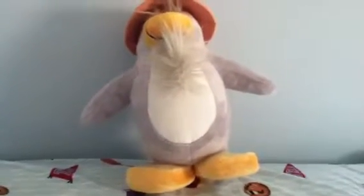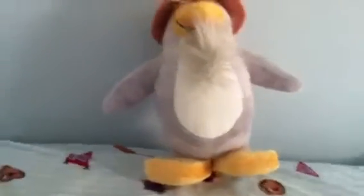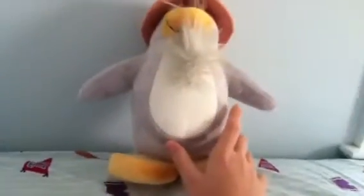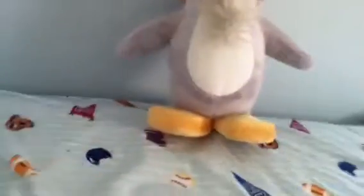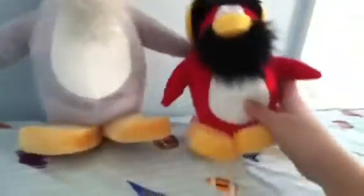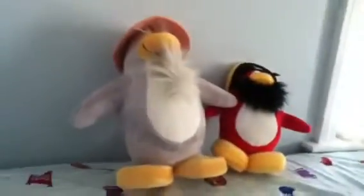Hey guys, I decided I was going to do a really fast Club Penguin Sensei Toy Reveal. First things first, obviously this one is a lot taller than this one. Rock Hopper is a 6 inch one, and Sensei is the 9 inch one.